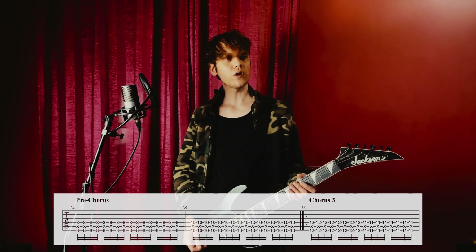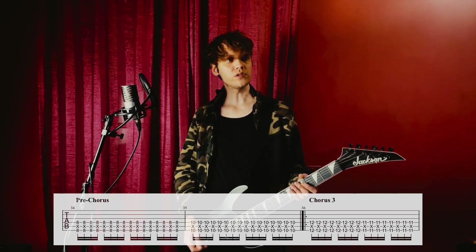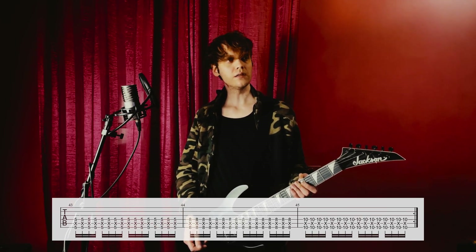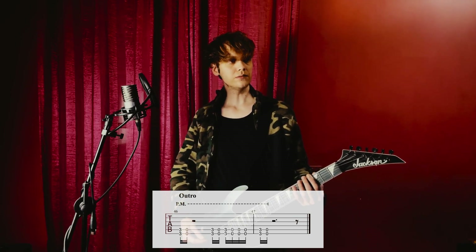Then we have the third chorus, which is the same as the previous choruses. It's repeated twice, just like the chorus before. And then at the end we have the outro, which are two measures, and the song ends.